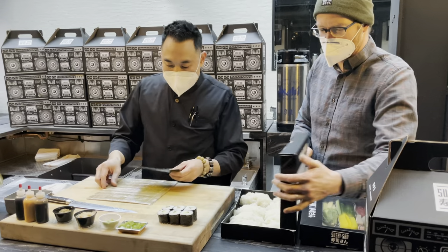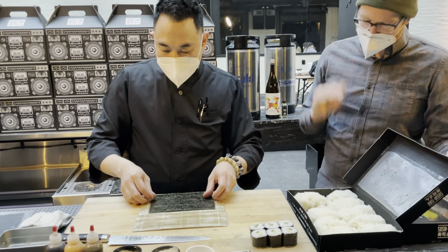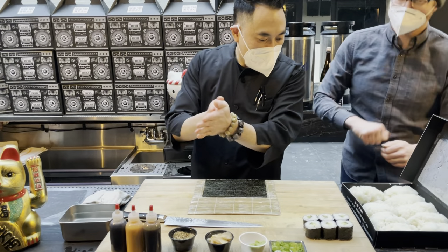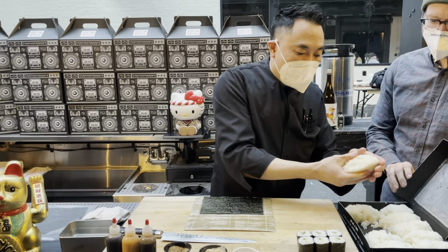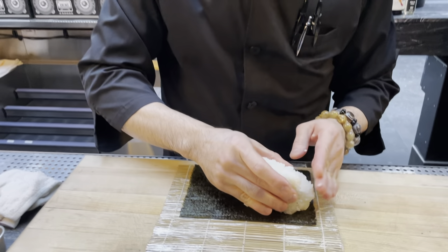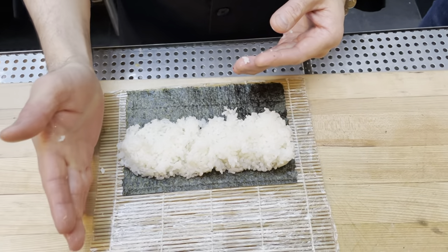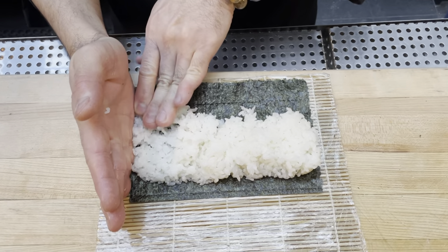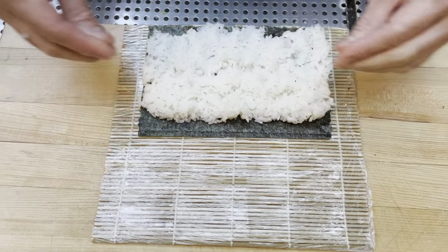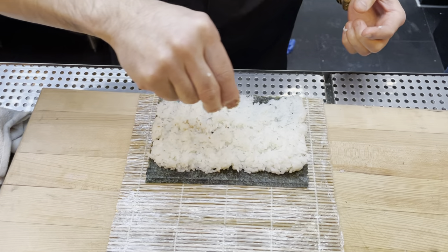Let's start with the bluefin tuna roll. Same thing — glossy side down, rough side up. Water on the hands, get the pop. Grab the rice, form the U-shape. Put it down on the roll in six steps: one, two, three — you push the rice with your guide hand — four, drag down, five, and six. Once you finish the six steps, don't touch anything else. Then add sesame seed.